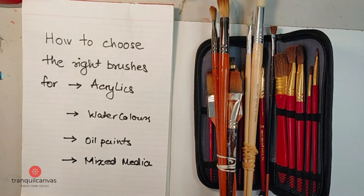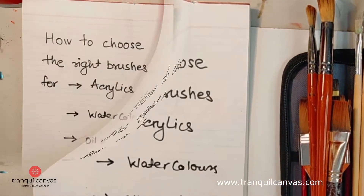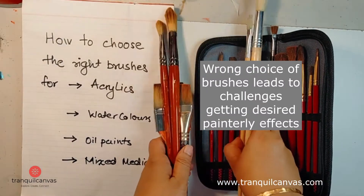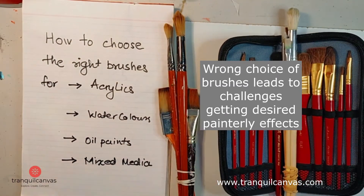Welcome to today's video on how to choose the right brushes for painting with acrylics, watercolors, oil paints, and mixed media. I'm going to take you through some quick tips to select the right brushes for your chosen medium. Something I see frequently amongst my students is that they turn up to class with the wrong type of brushes and end up with utter frustration when the colors don't look right or the paints don't go as needed.